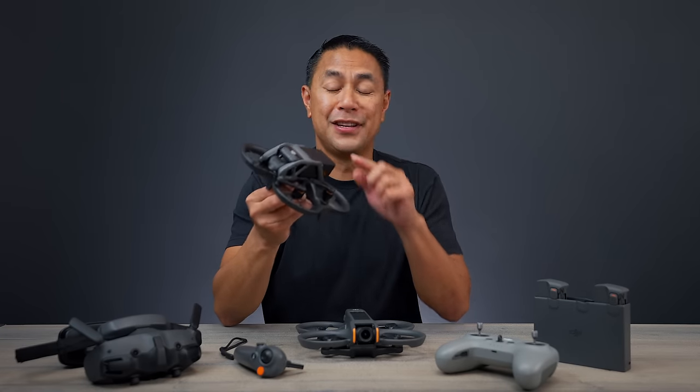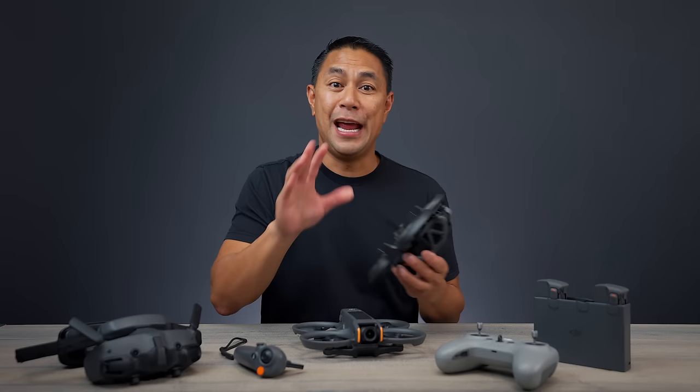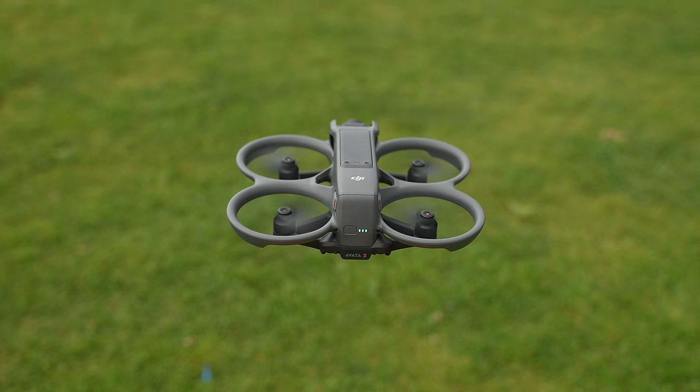It's been a little bit over a year and a half since this was released. This is the DJI Avata, which released back in August 2022. Now here we are in April 2024, and DJI has just released the DJI Avata 2.